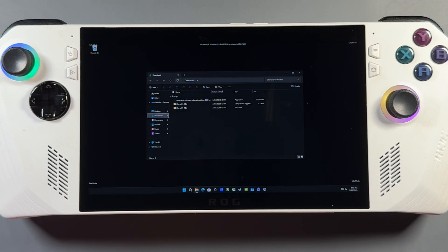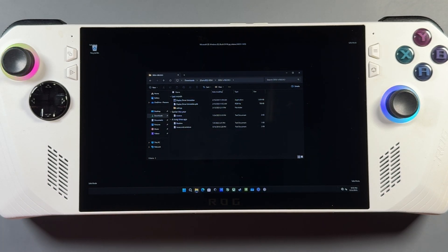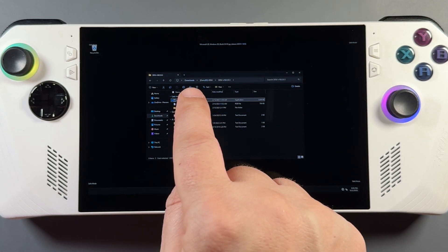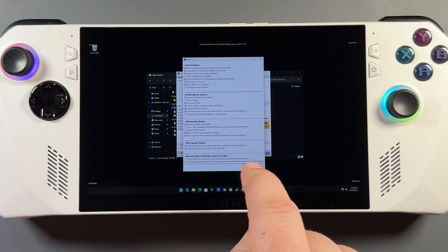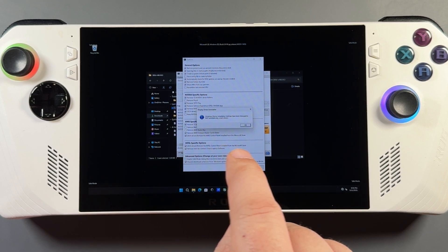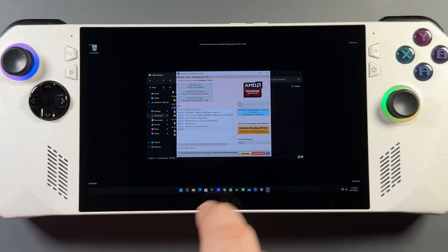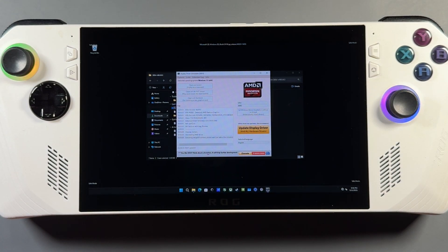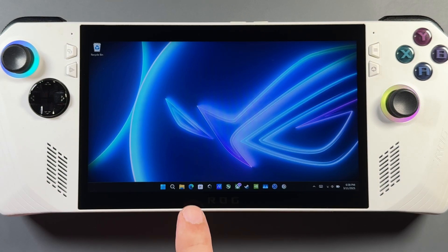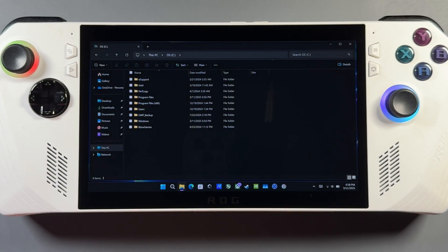Go to your Downloads folder, open the extracted DDU folder all the way to the DDU folder, and run the Display Driver Uninstaller application. We've already paused Windows Updates, but I go ahead and check off the option to prevent Windows updates anyway — just a habit. In the drop-down menu select GPU, it'll default to AMD. If not, select AMD. Then click the top option to Clean and Restart — it'll uninstall the driver and restart you back into Windows.